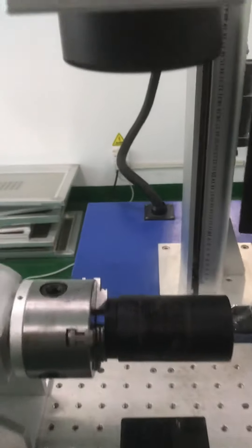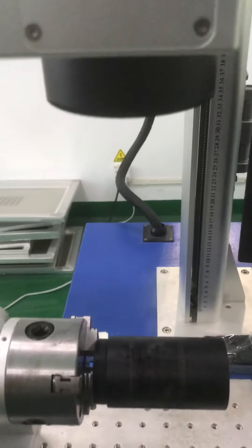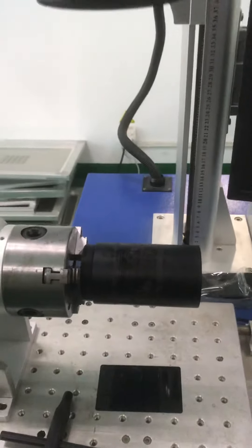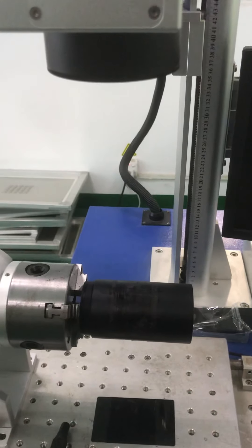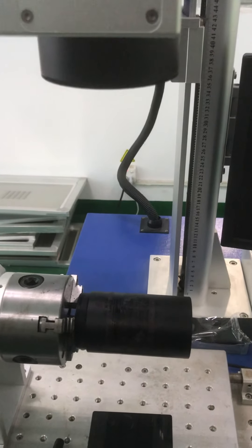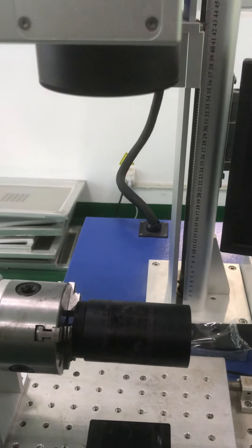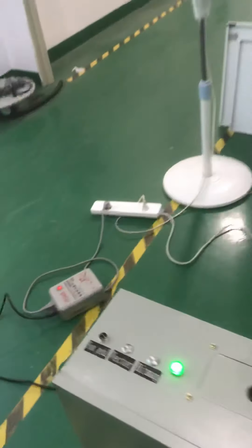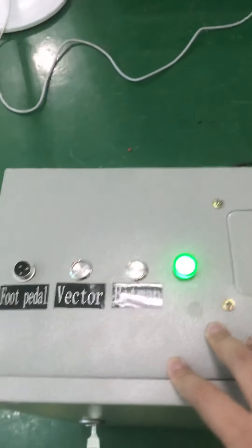So this is basically how you connect this power supply in your system, and also how you need to position the rotaries. In the next video I'm going to show you how to work with it. The most important thing is there are two buttons on my power supply box.